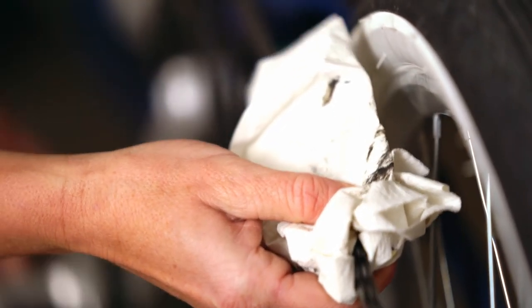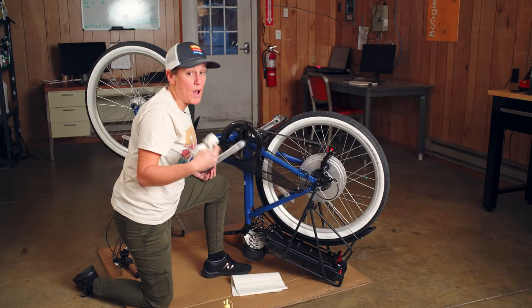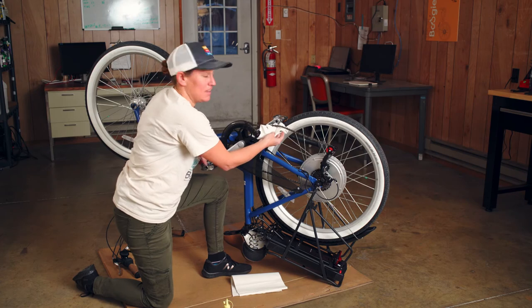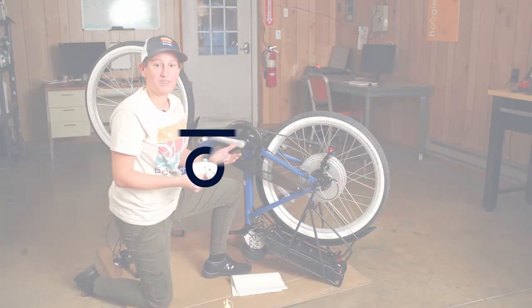To get any excess lubricant off, you don't want the stuff dripping all over. Your chain does not need to be wet — it just needs to get in each and every single link. And you're probably going to get a little bit dirty.